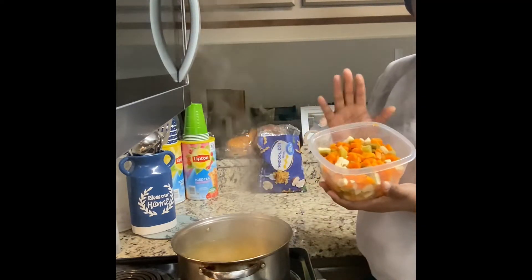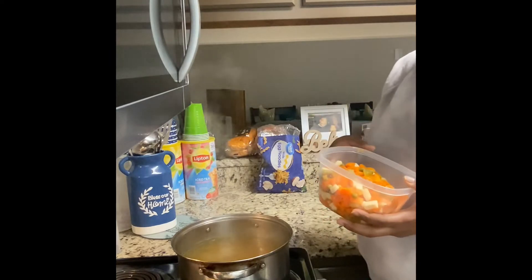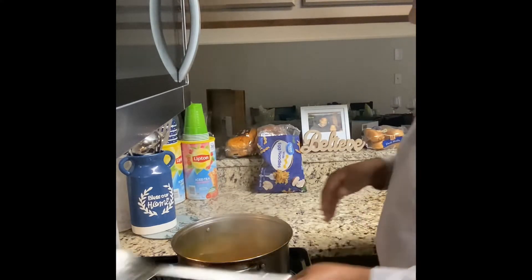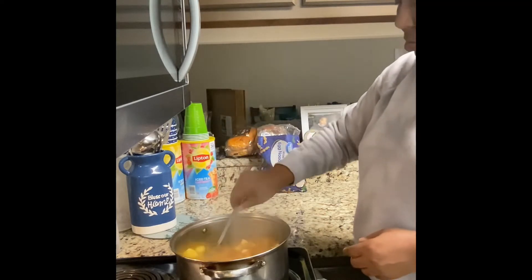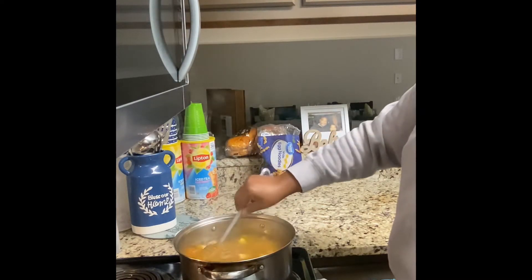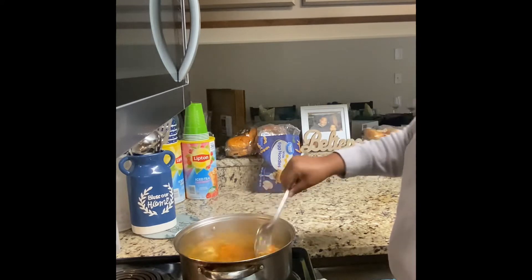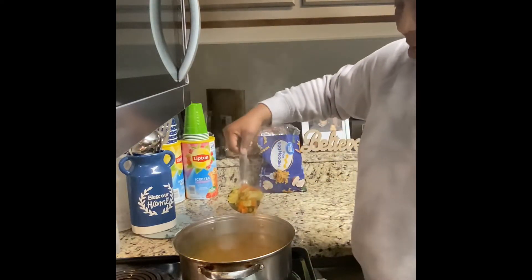Here are two cans of mixed vegetables. I use mixed vegetables because I think it makes the soup more hearty, and they have all your vegetables — carrots, celery, green beans, corn, and even potatoes. Everything is in here. Just put that in. It doesn't take a lot to make some chicken noodle soup on a night it's getting cold — the weather's changing fast.